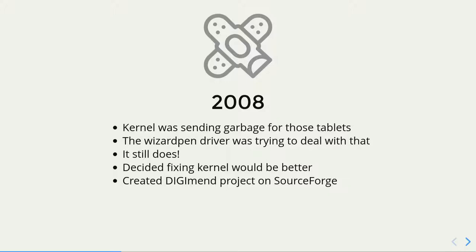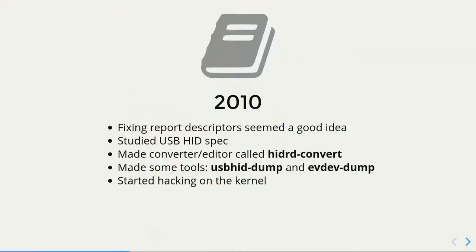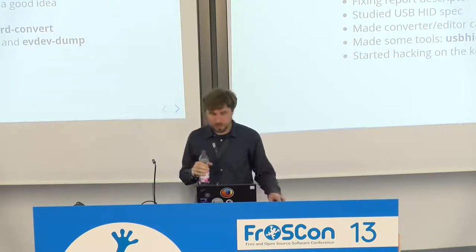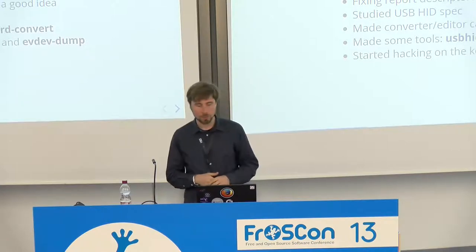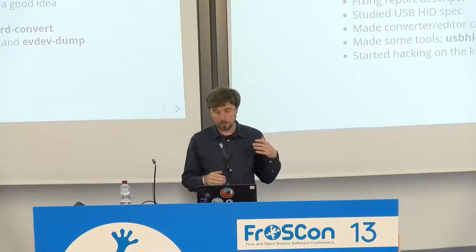I thought it would be better to fix the kernel instead so that we would be sending the right data in the first place. That's when I started my project on SourceForge. I looked around at how tablets work, read the USB HID specification. There is a piece which describes how the tablets work — the device is advertised via what's called a Report Descriptor, which we'll go over later. I thought I could fix how the tablets advertise themselves so that the kernel understands them better. I made a tool for making those Report Descriptors, a tool for dumping data that the tablets send, and the tool that dumps the data that the kernel sends. And I started hacking on the kernel.